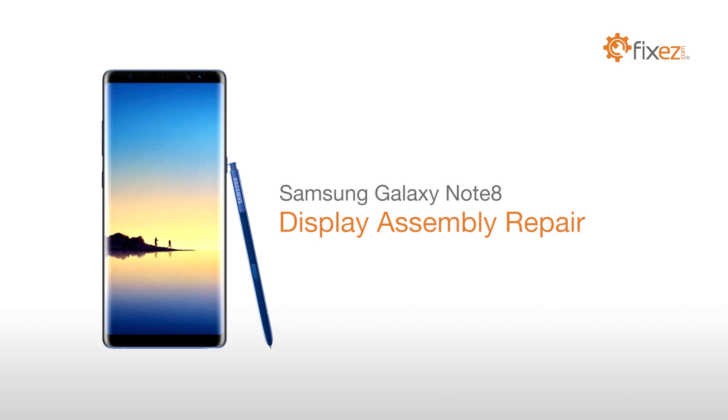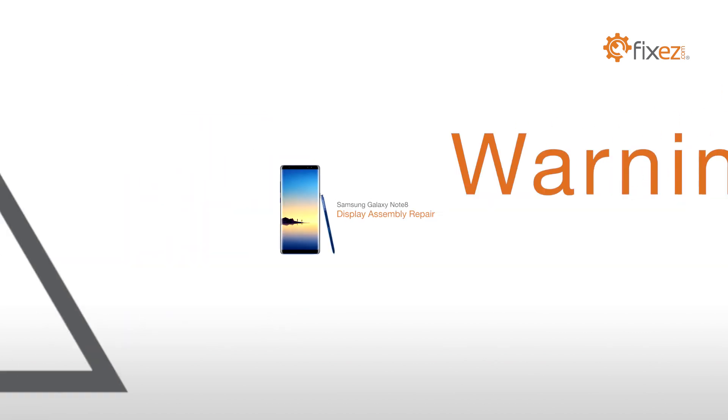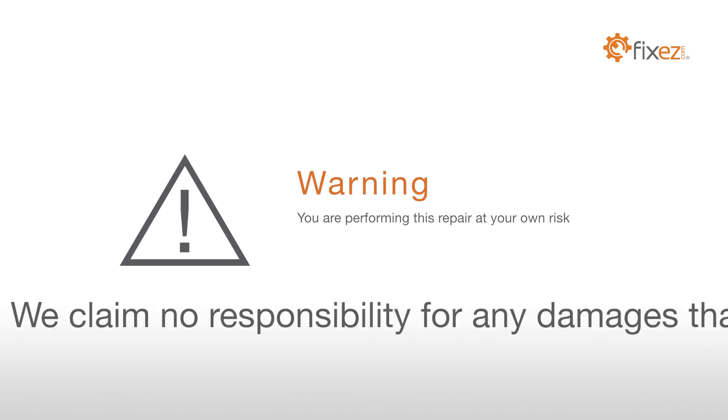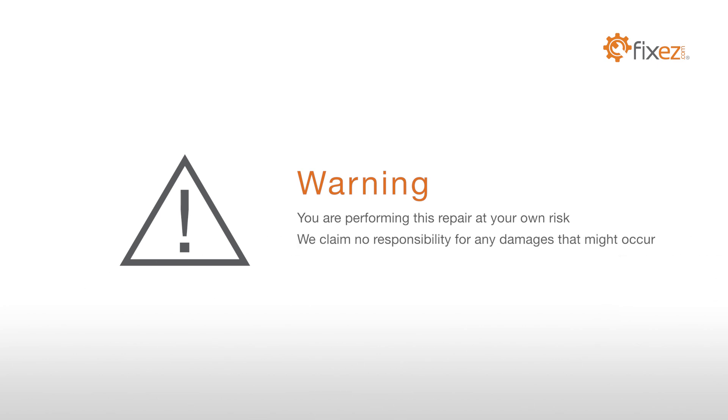Samsung Galaxy Note 8 Display Assembly Repair Warning: you are performing this repair at your own risk. We claim no responsibility for any damages that might occur.